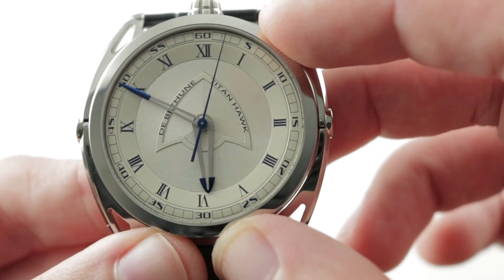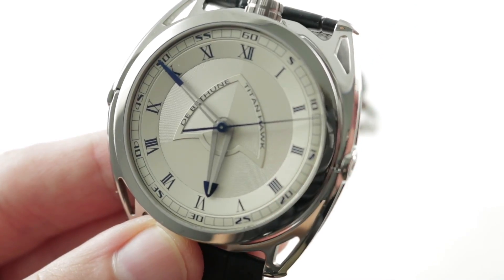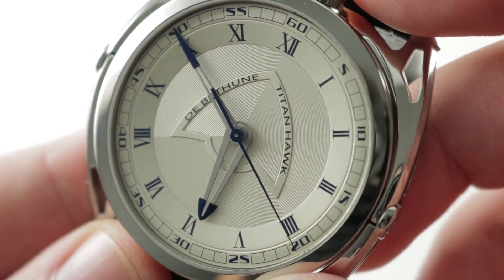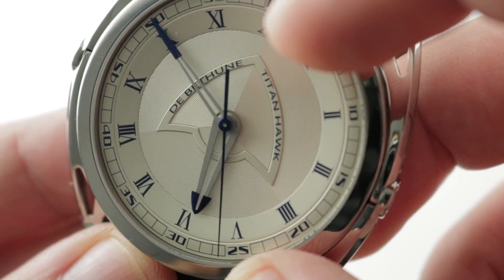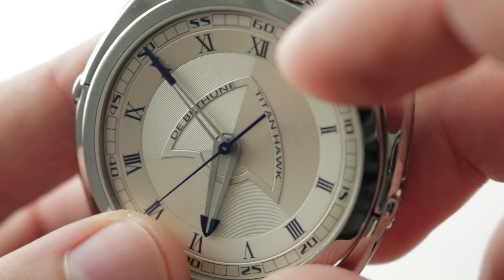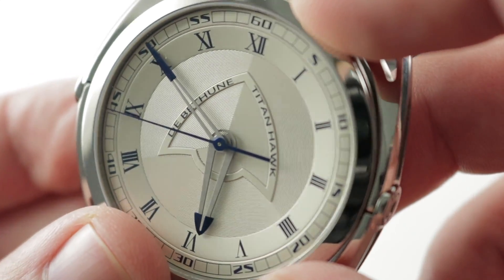The watch has impressive dial depth. Outboard, you can see there is a 60 seconds and minutes track — everything is printed in blue — giving way to an hour track with stylized Roman numerals, including a watchmaker's 4. There is a handsome three-part partition of the center dial and the Titanhawk shield at center. There is also a wonderful microlight gradient striation that runs in an interference pattern across the three partitioned segments of the center dial, so that whatever angle you're looking at, the microlight striation gives off a different reflective quality, either brighter or darker.